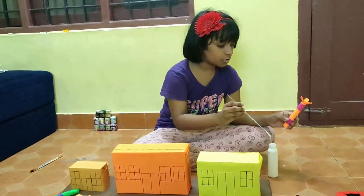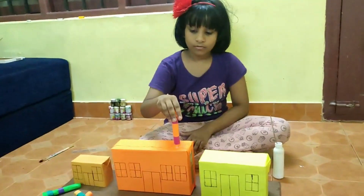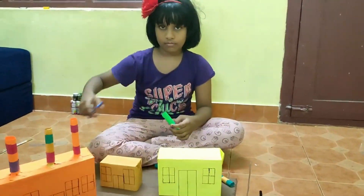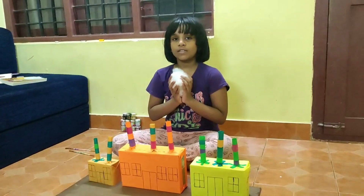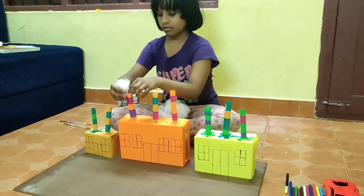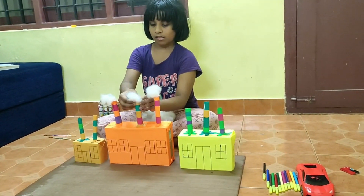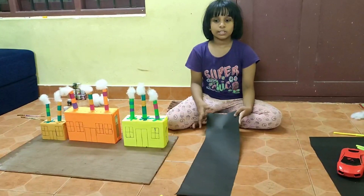Now we are going to paste glue to this tube. We pasted that. Now we are going to paste the other tubes also. To show the smoke in the factories, we are putting cotton.